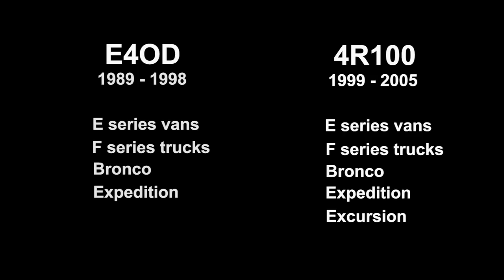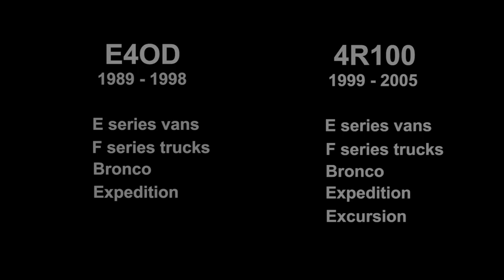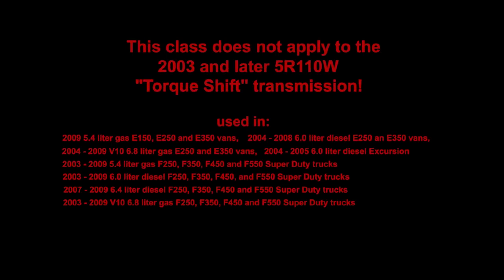It was produced until 2005. A few words of caution: this class does not apply to the similar-looking 2003 and later 5R110 torque-shift transmission. Even though the pan looks the same, the 5R110 transmission is considerably different internally. You cannot use the E4OD 4R100 classroom lessons in order to work on a 5R110 torque-shift transmission.